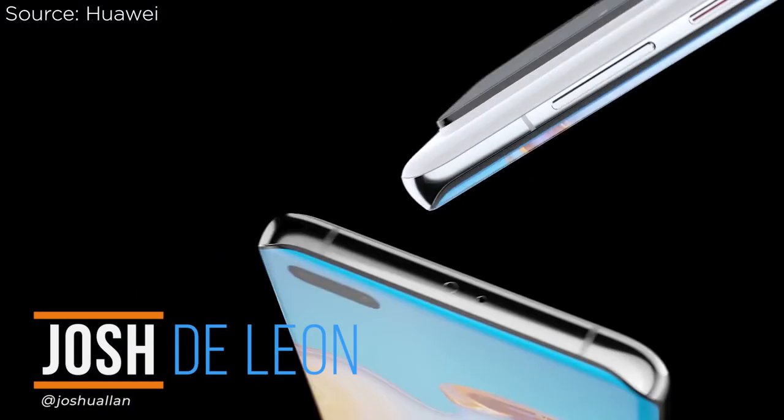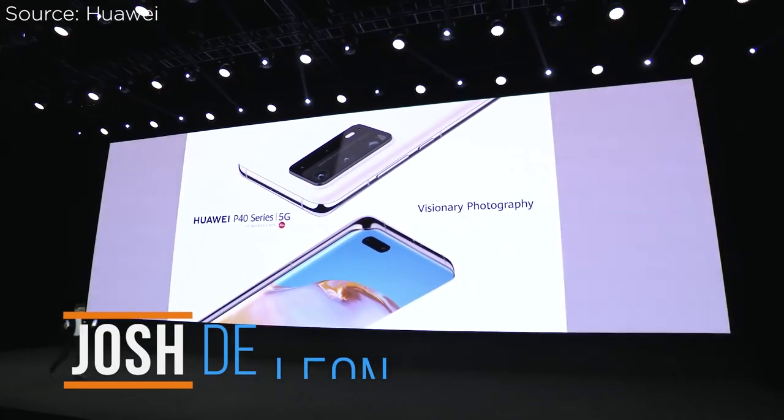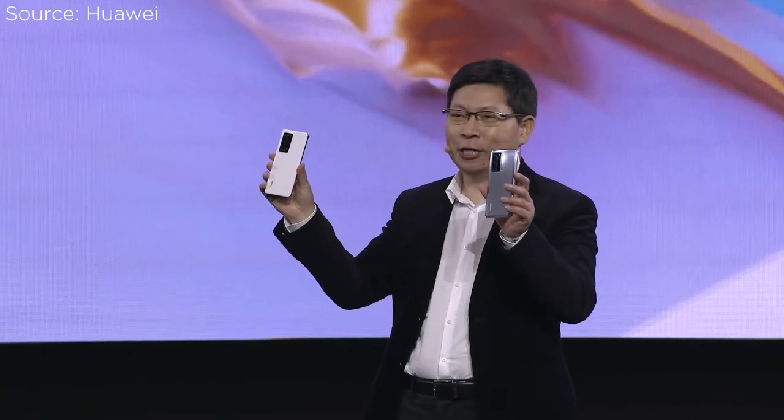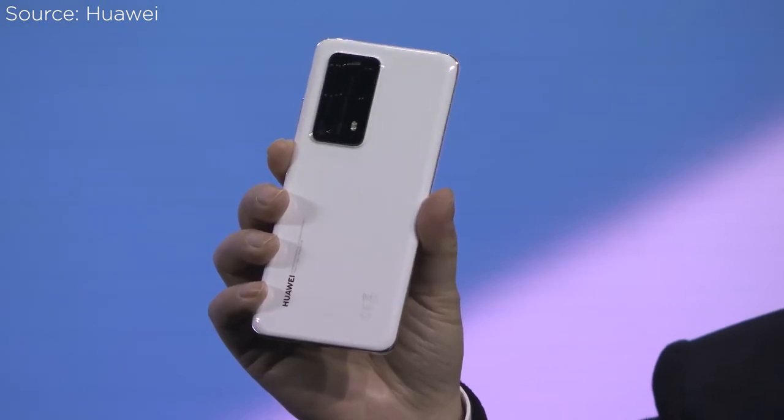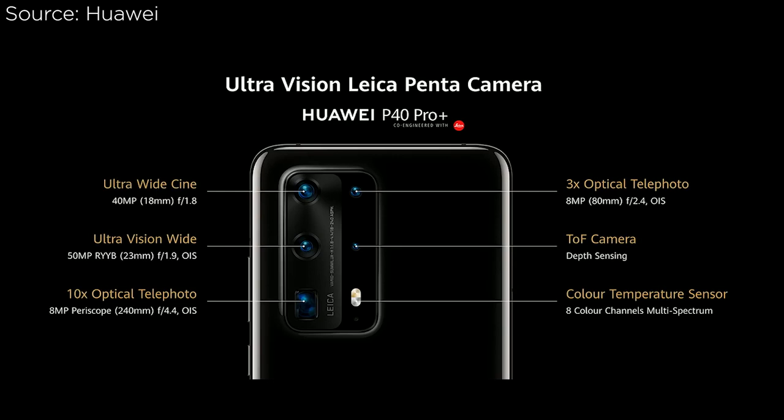What's up guys, Josh here at Fugatech. In an online global launch, Huawei has announced its latest P-Series smartphone, and this time it's not just a duo of devices but with an additional one more in the family. So aside from the P40 and P40 Pro, Huawei has added the P40 Pro Plus in the lineup as well.